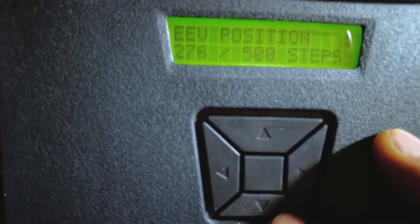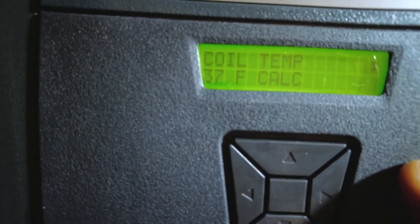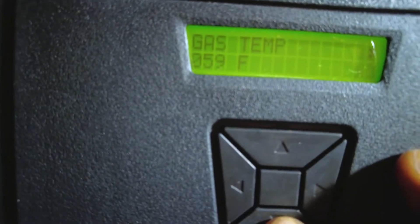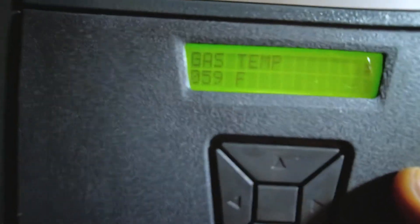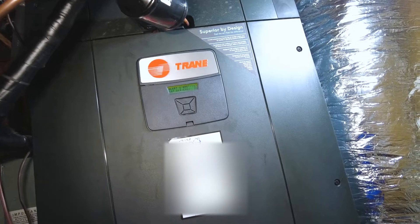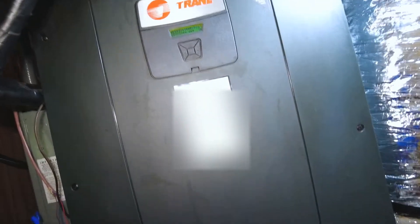It's about 50% open now, 276 steps. Cool temperature is 37 degrees right now. It's been running for about 5 minutes so far. Gas temperature is 59. So now you can see — before, that was reading like 126. That's pretty much it.